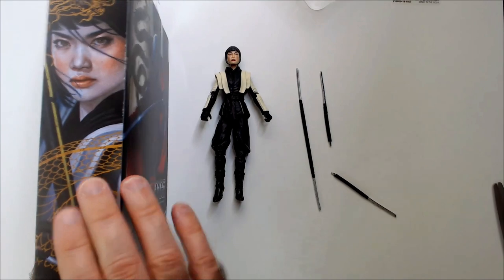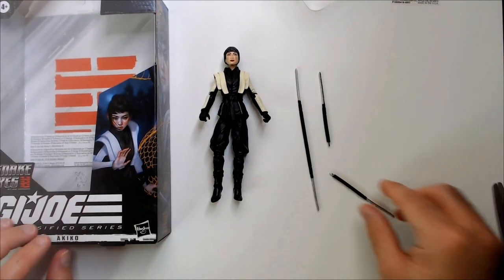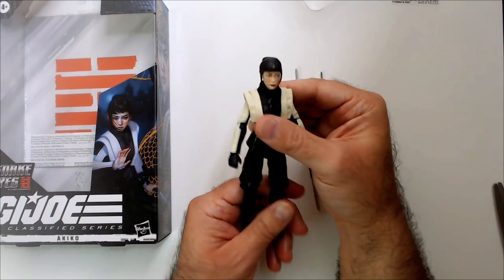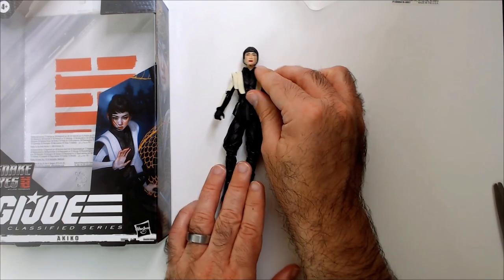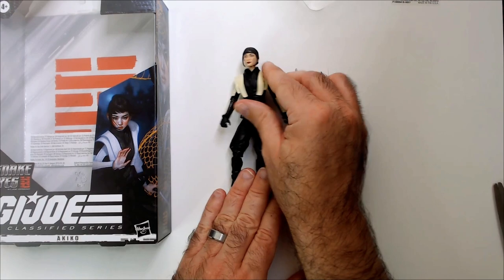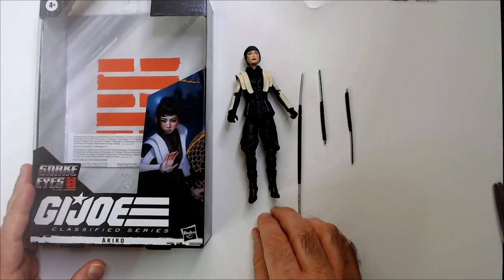There's the better art of her instead of Snake Eyes, right here as well. Three weapons, and I'd say your standard action figure quality these days — if not maybe a little better. Not too bad. Thanks for watching, have a good day or night wherever you are.